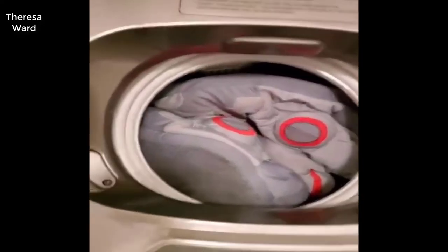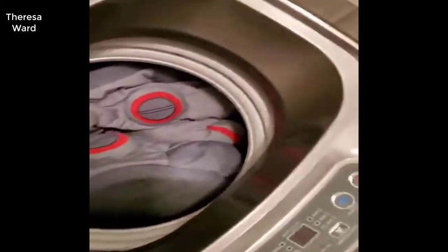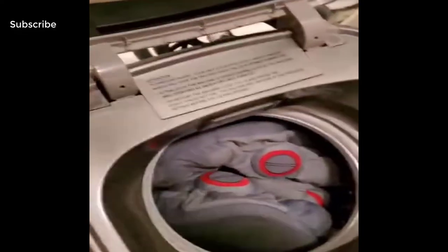I put them in there with some boxers and sweatpants. I was thinking about adding one more item but decided not to push it. I'll close the lid for now.